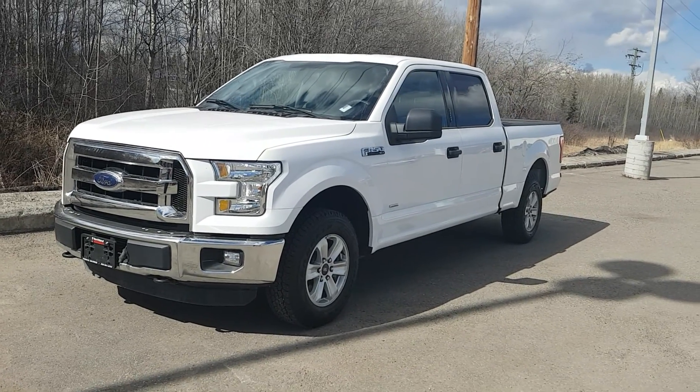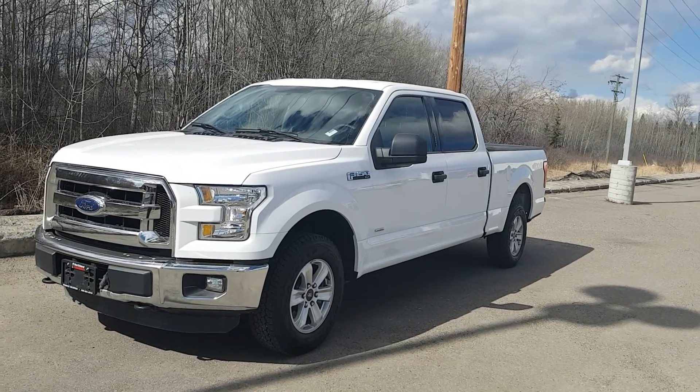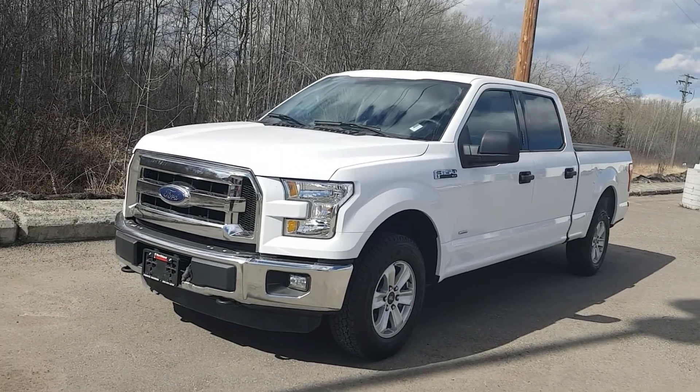Hi guys, Avery here at Northline Nissan. Today we're looking at our 2016 Ford F-150 XLT. As you can see, this model is white in color and I'm just going to bring you a brief walkthrough.